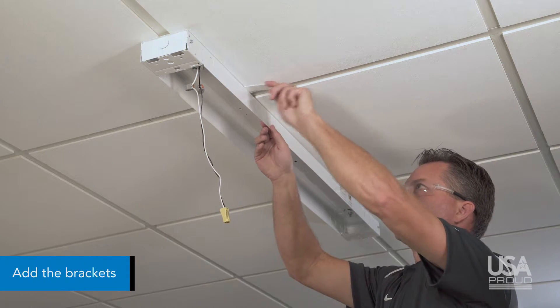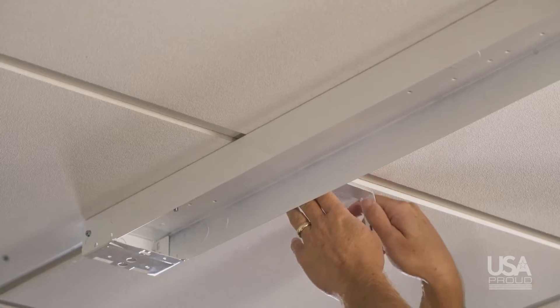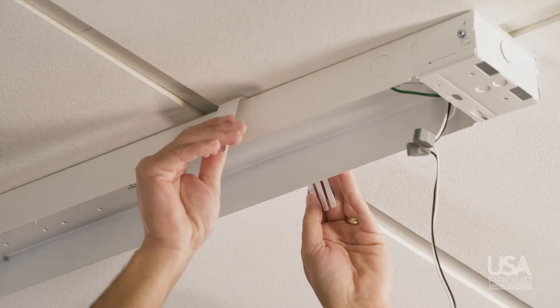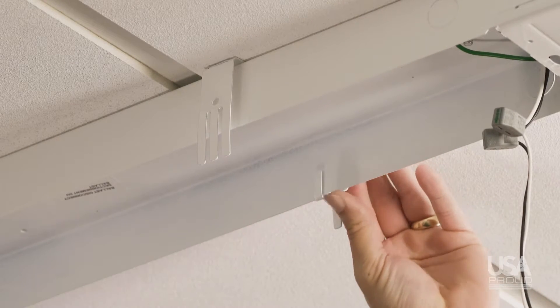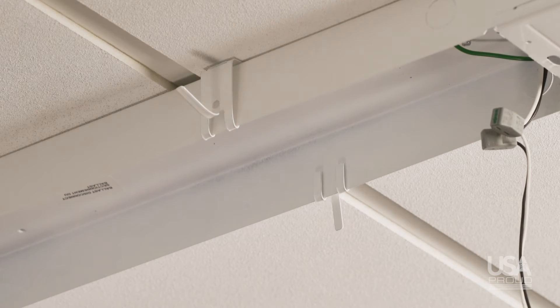Once the locations are marked, slide the brackets between the housing and the ceiling and align them to the marks. Center the bracket across the fixture housing and bend each side of the bracket down 90 degrees. Then bend the two outside tabs of the bracket under to secure it to the housing.